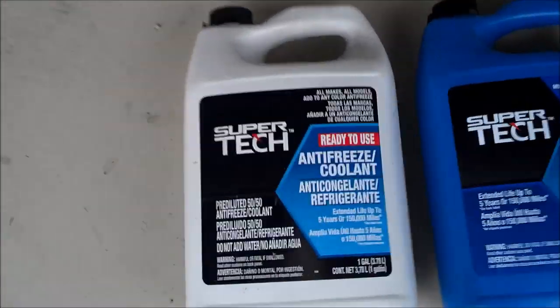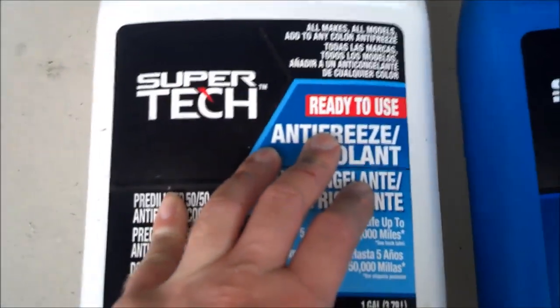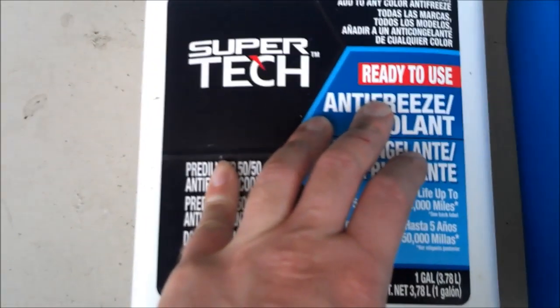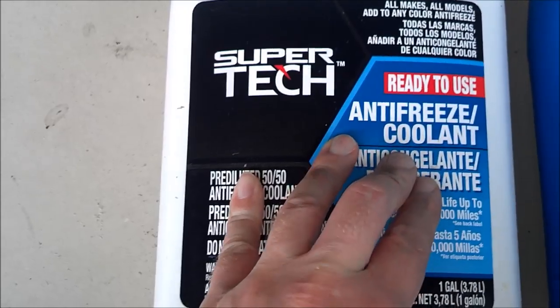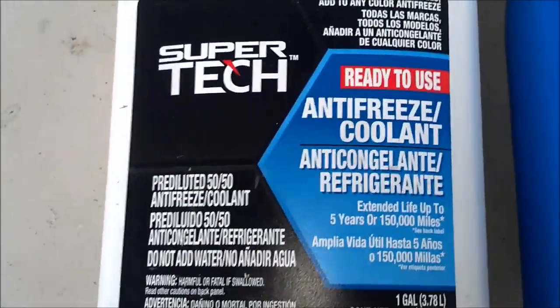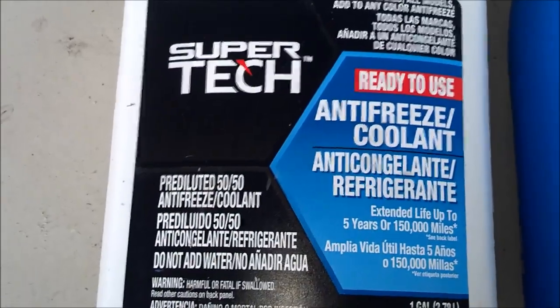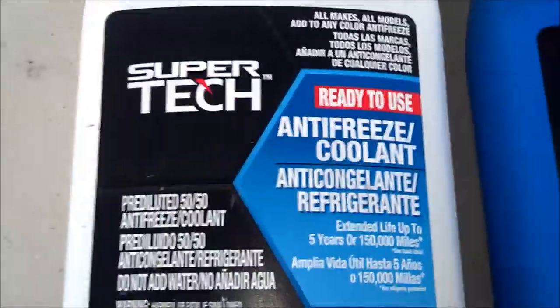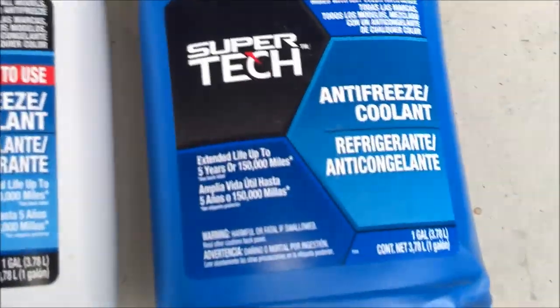When you buy fluid, there are a couple of options. You can get one that says 'ready to use' — that's basically antifreeze that's mixed half and half with water. It's almost the same price as regular coolant but it's already mixed for you. It's also sold as 50-50, meaning it's 50% water and 50% antifreeze.